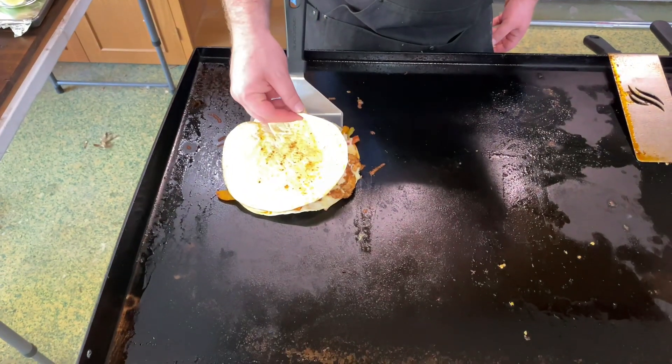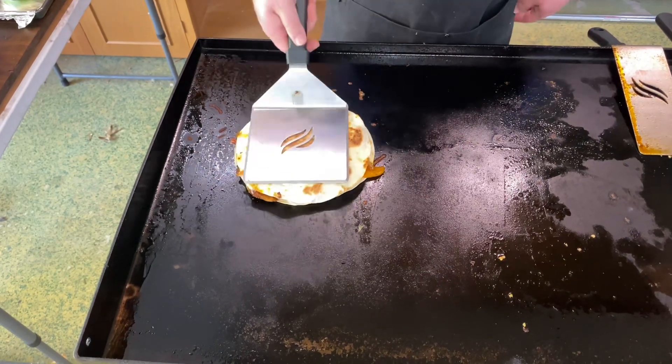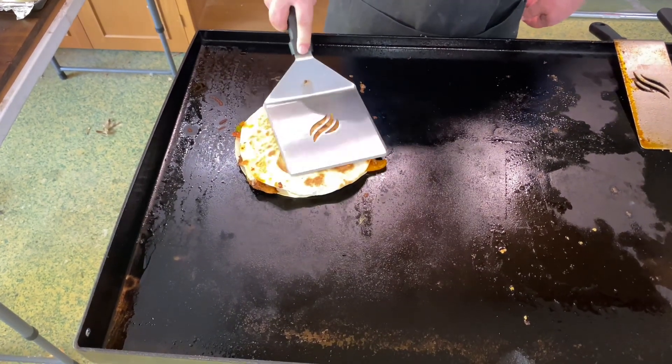Boom, let's see how we're looking. All right, we got cheese starting to stick — let's give her a flip. Oh buddy, look at you!